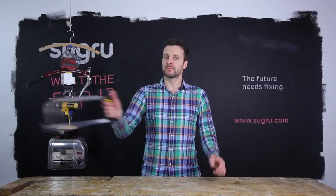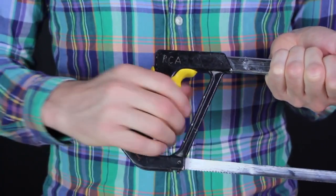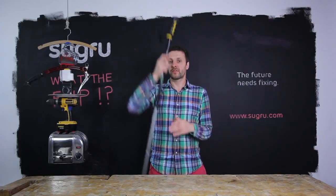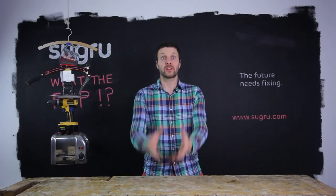Sugru is soft touch when cured, so you can make custom grips for your tools for more ergonomic-ness. And it's perfect for adding grips to your outdoor gear, or making your taps more comfortable.